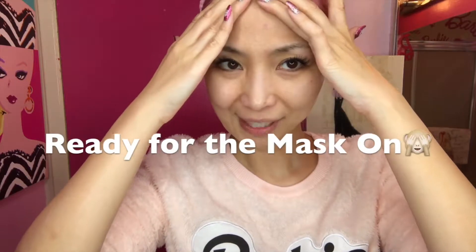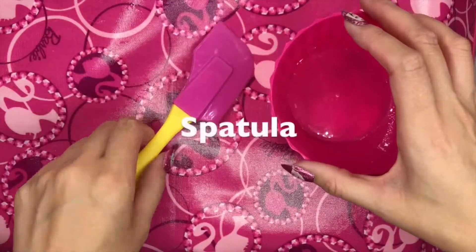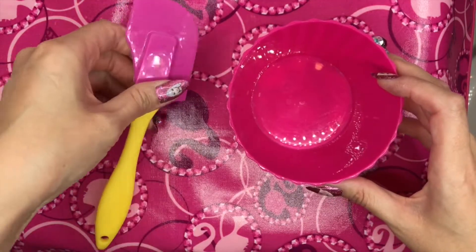I totally washed my face, ready to put the face mask on. Now you need a plastic cup, and I use a rubber spatula because you can mix and also put it on your face directly.